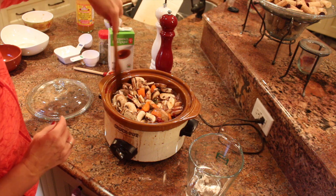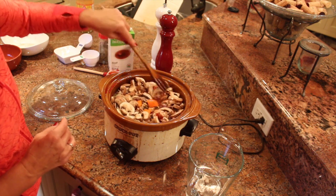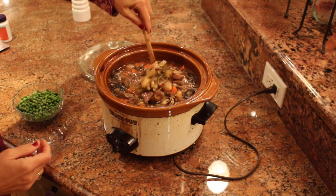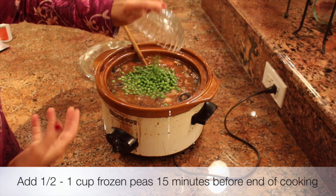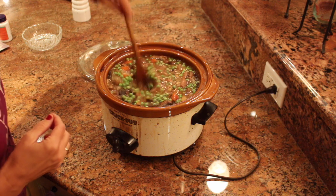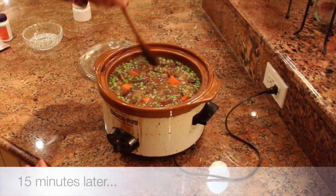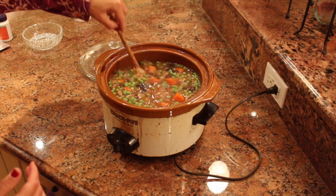This already looks amazing. So now I'm going to turn it on and revisit this tonight. Our stew has simmered all day — it looks amazing. So now, 15 minutes before I'm ready to eat, I'm going to add a cup of green peas. It adds some nice color, but also peas add some protein and some fiber to the stew. I'm going to let it simmer for another 15 minutes. It looks good — ready to eat. Bon appétit!